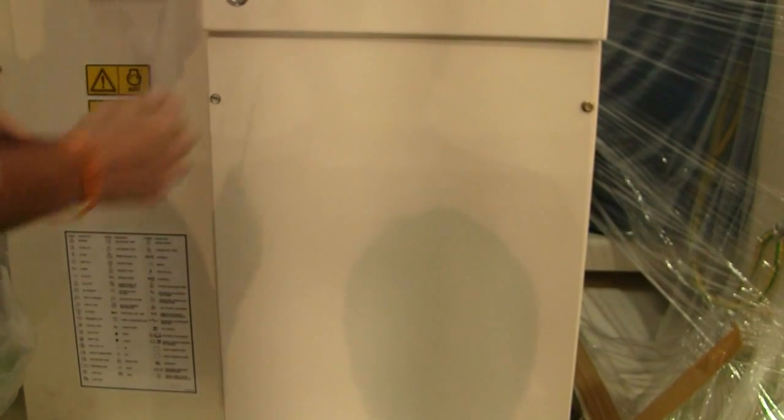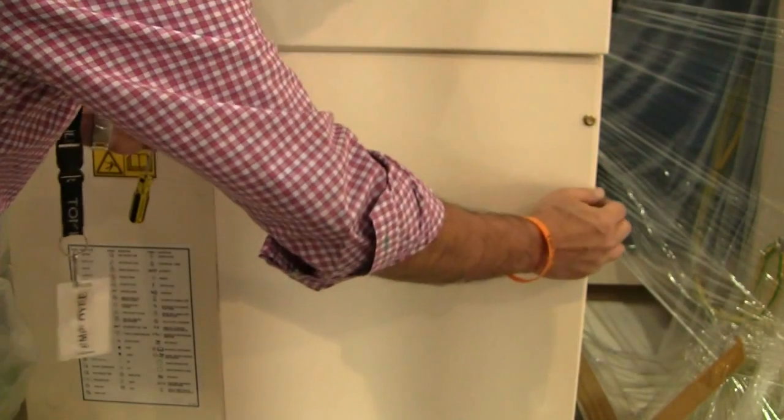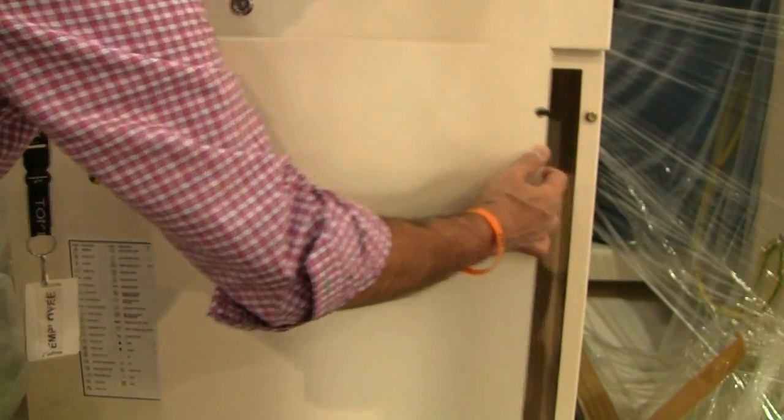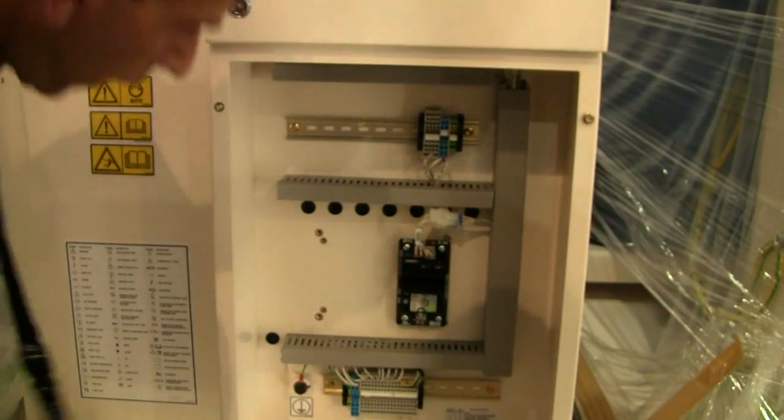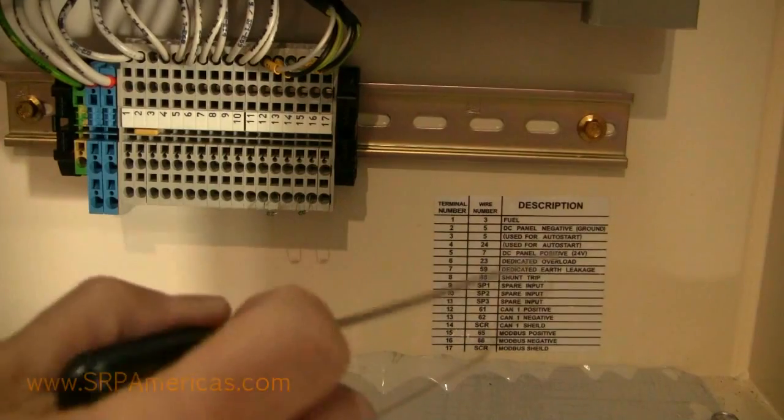So we'll remove the access plate here and show you where that terminal strip is right here.